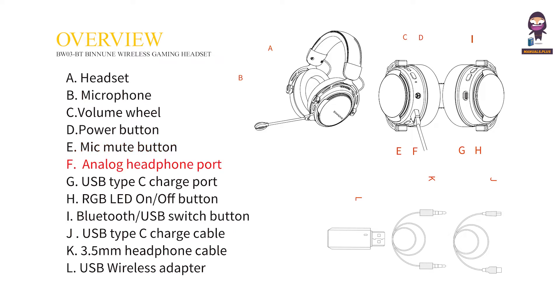F: Analog Headphone Port. G: USB Type-C Charge Port. H: RGB LED On-Off Button. I: Bluetooth USB Switch Button. J: USB Type-C Charge Cable. K: 3.5mm Headphone Cable. L: USB Wireless Adapter.